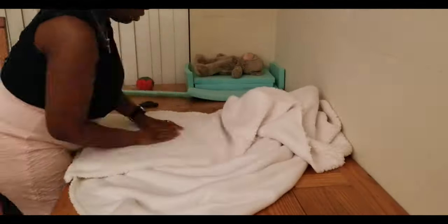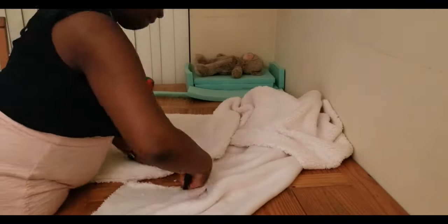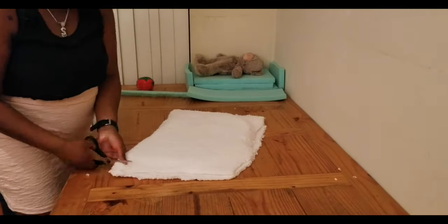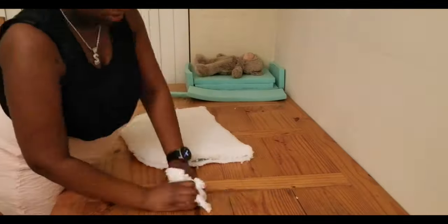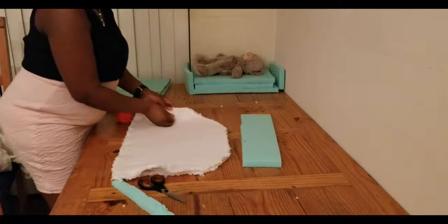I put a little teddy bear there just to show the measurement — you can see that a baby could fit on there very well, it's nice and long. If you wanted it to be shorter so the baby's head can go on the side of the chair, you could adjust your measurements accordingly.